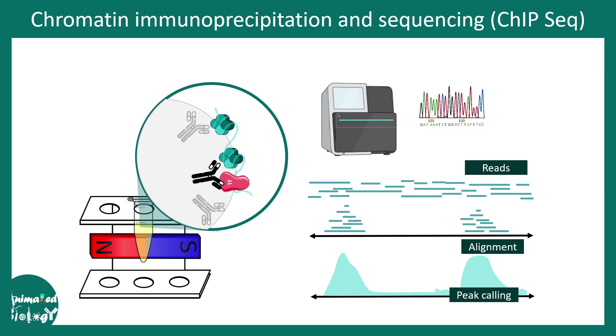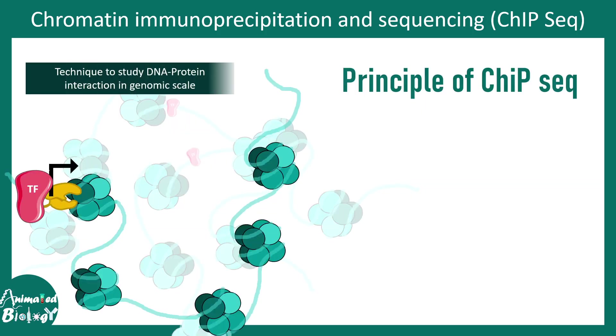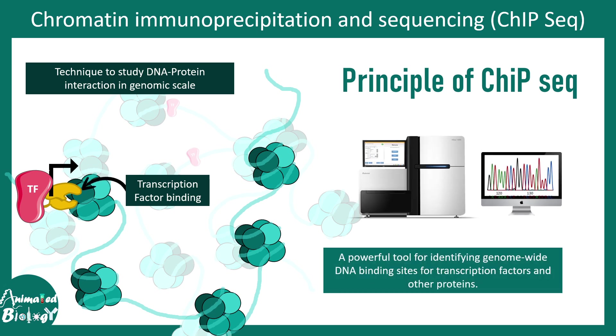In this video we'll be talking about chromatin immunoprecipitation and sequencing, also known as ChIP-seq. ChIP-seq is a method to study DNA-protein interaction on a genome-wide scale. It is a technique that can help us understand where a transcription factor binds in a genomic location — a powerful tool to identify genome-wide association of DNA binding proteins, transcription factors, or histones.